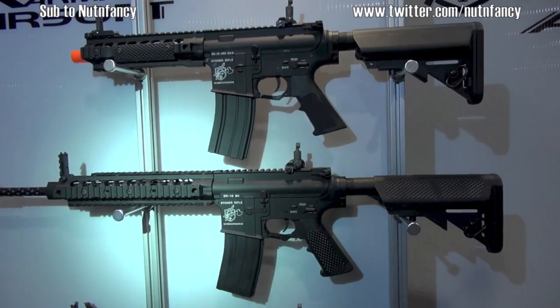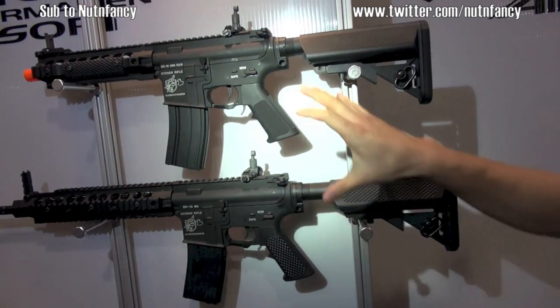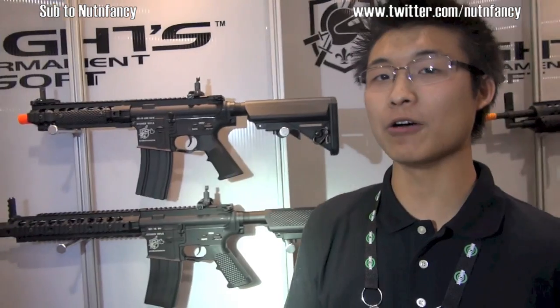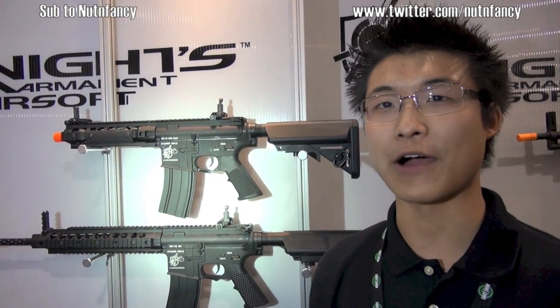These are variations of the same thing - made by a company called GMP, they're a continuation of the Knight's Armament SR-16 style rifles. We've got a short CQB version, a mid-length, and a rifle-length - different approaches to the same fundamental rifle. Do you have to have the orange muzzle on all of them? The orange tip is required by law at the point of sale. What do you see at the field - guys paint them? Once someone has purchased the airsoft rifle, you're permitted to change it out.